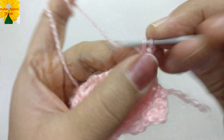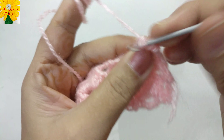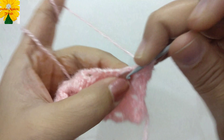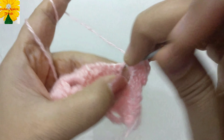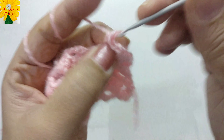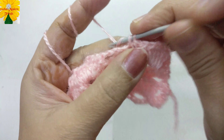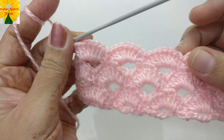Hello friends, welcome to my channel. Today in this video we are going to make a very nice lacy pattern called the arcade stitch. This stitch looks very beautiful and you can use it for table cloth, table runner, table mats, and even for vests and tops for girls. Things we require for the project are yarn of three colors — you can make the pattern in one color as well — a pair of scissors, and a hook that matches the thickness of the yarn.